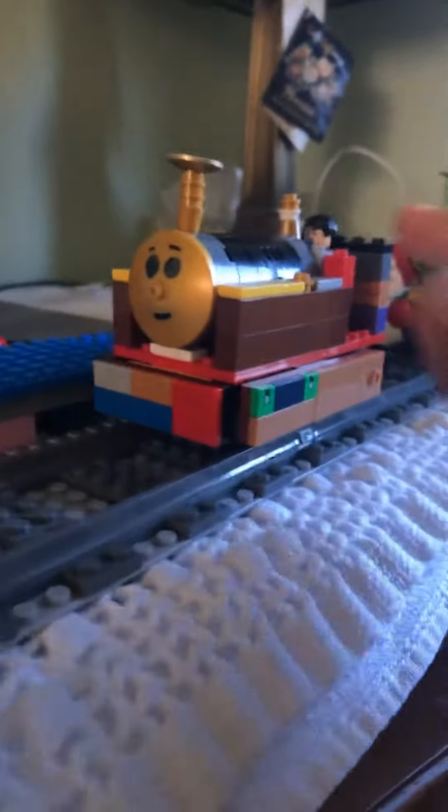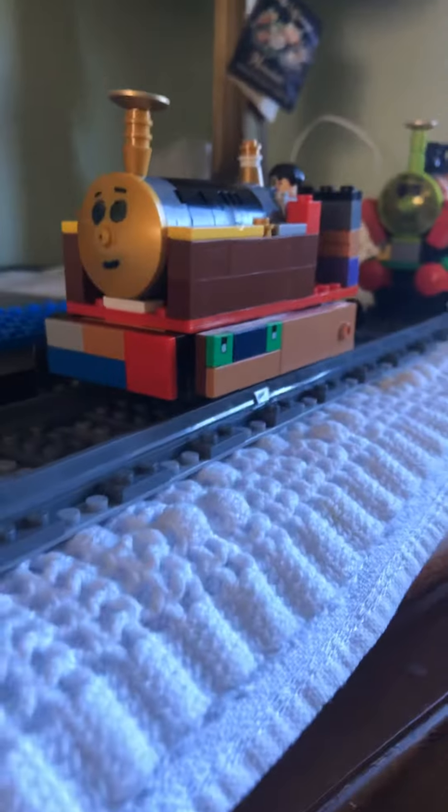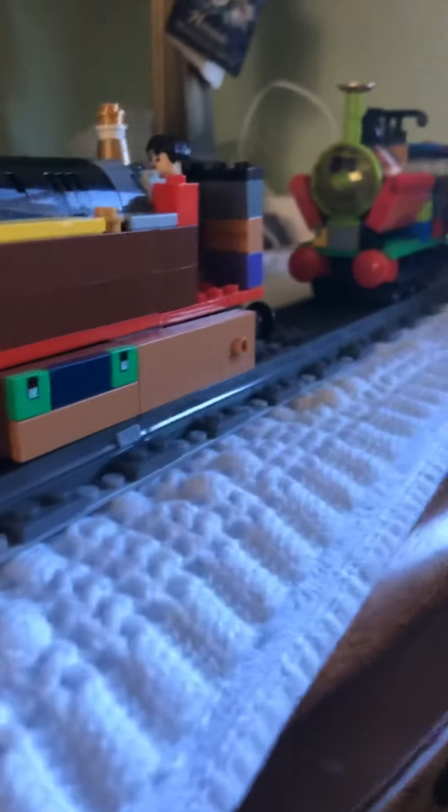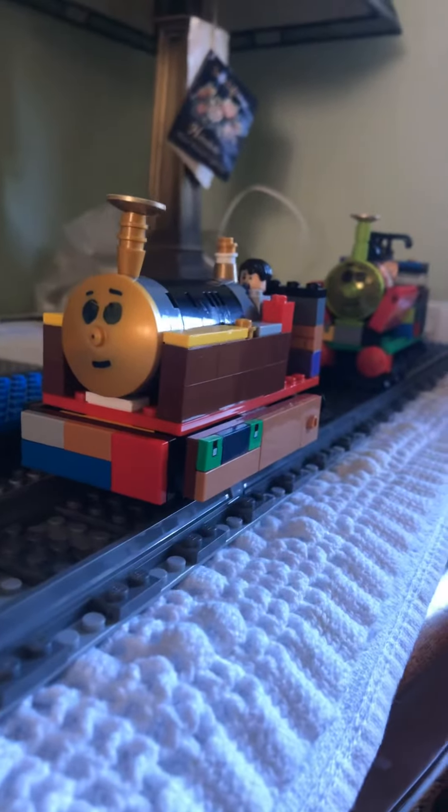As you can see, I have a little tank engine with an open cab and driver. He has cow catchers at the front and sides. His name is Eric.